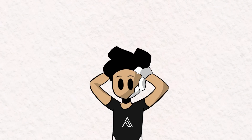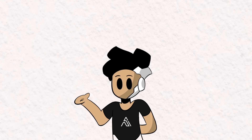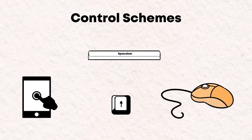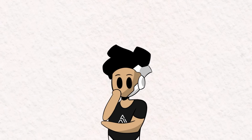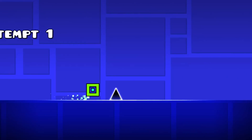One thing I really like about Geometry Dash is how simple the controls are. You're either tapping or holding with your preferred control scheme. There are a variety of control schemes you can use in this game, such as touch screen, the space bar, the mouse, and the up arrow key. But then one day I thought, what if I could use my eyes as a control scheme where a blink maps to a jump?